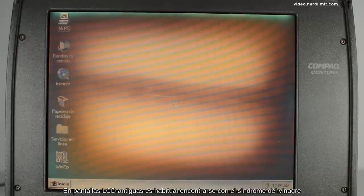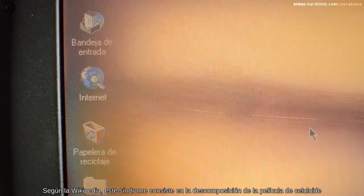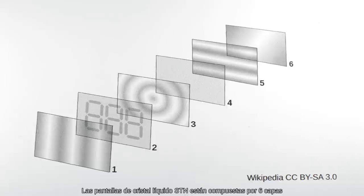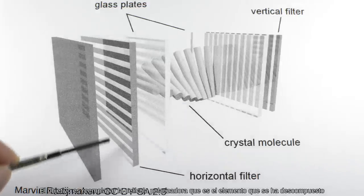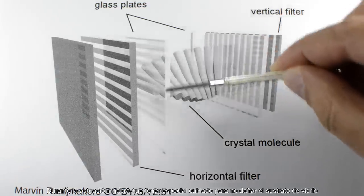En pantallas LCD antiguas es habitual encontrarse con el síndrome del vinagre. Según la Wikipedia, este síndrome consiste en la descomposición de la película de celuloide producida por unas temperaturas de almacenamiento demasiado elevadas. Su nombre viene por un olor característico a vinagre que se desprende de dicha descomposición. Las pantallas de cristal líquido STN están compuestas por seis capas; de ellas nos interesan las dos más externas: el filtro polarizador y el sustrato de vidrio. El objetivo es reemplazar la película polarizadora, que es el elemento que se ha descompuesto, teniendo especial cuidado para no dañar el sustrato de vidrio.